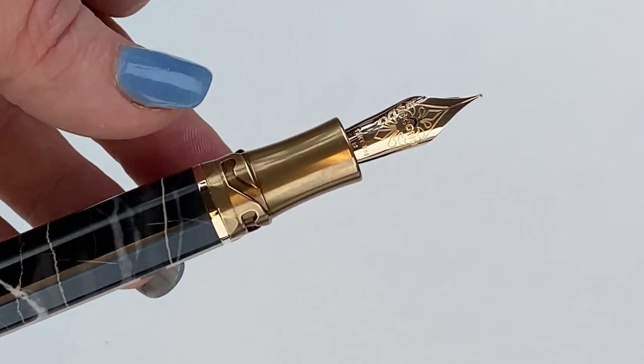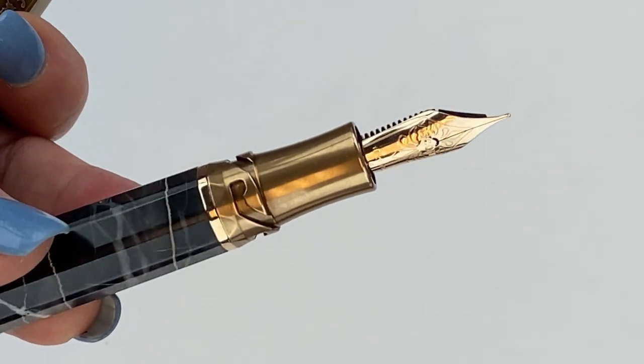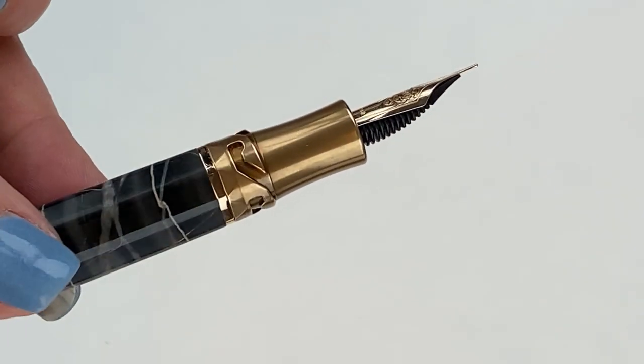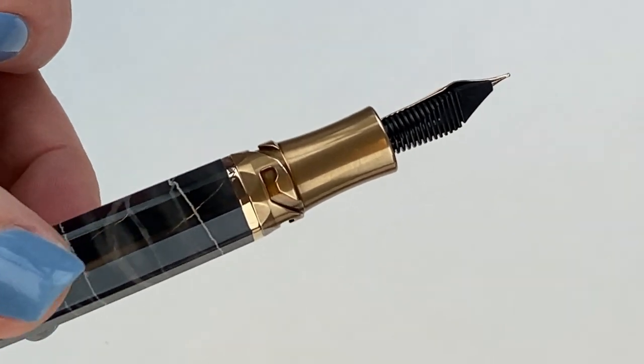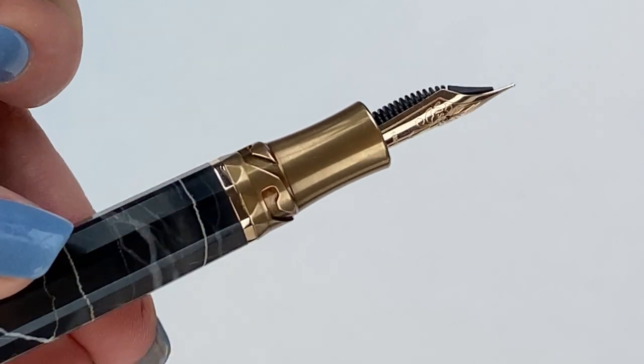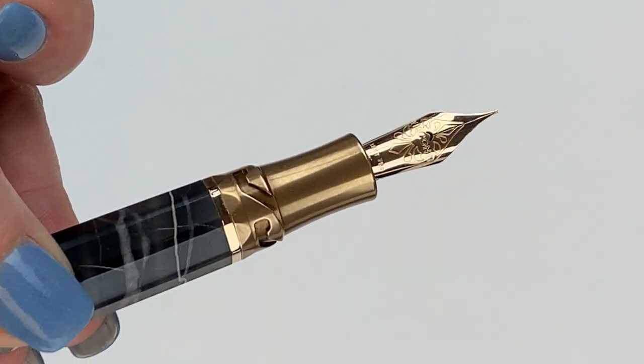Featured is Visconti's in-house 18 karat gold nib. You can see the detailing there and it's branded with the Visconti name. The nibs are available in extra fine, fine, medium, broad, and stub.